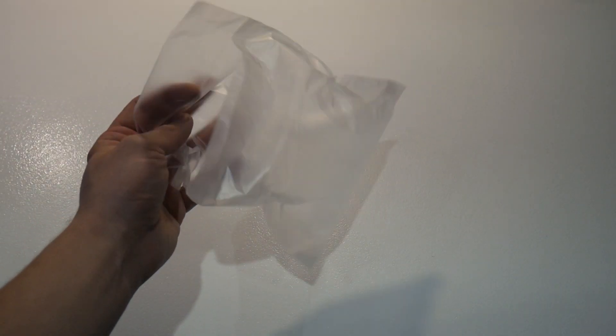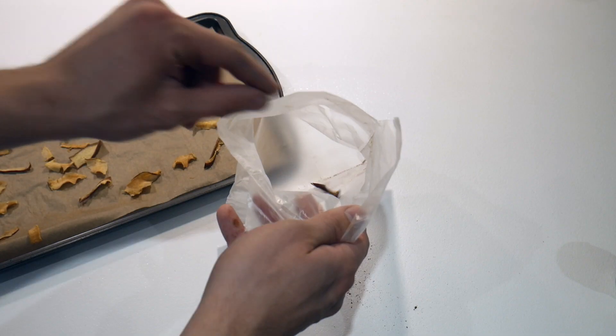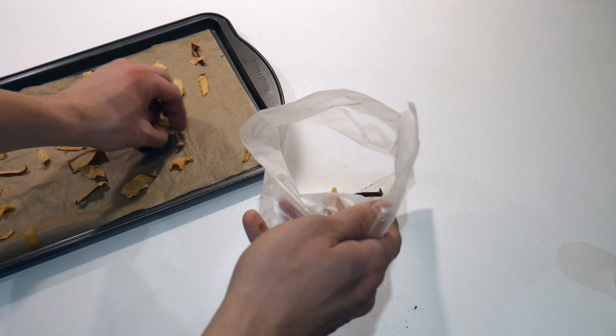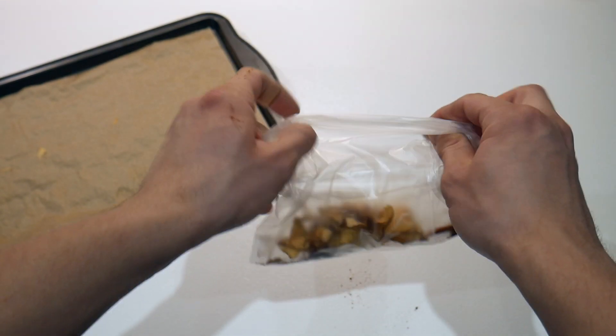I'm just going to use a standard sandwich bag here and I'm going to line the bag with a small amount of cinnamon. Once the bag has some cinnamon inside, we're going to transfer our apple slices into the bag and top it up with a little bit more cinnamon.